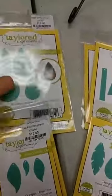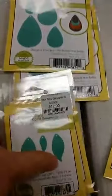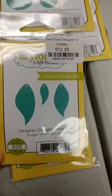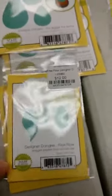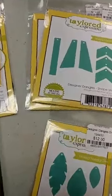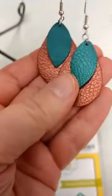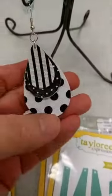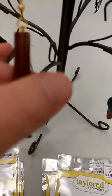First of all, we got back in all of the designer dangle dies. This is the original one here and these are the three new ones. These are designed to let you create your very own earrings — these leather and faux leather earrings are all the trend right now. Today we are having a quick class where you can come by and make your own earrings.